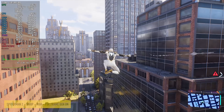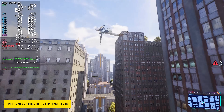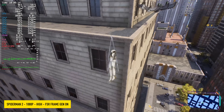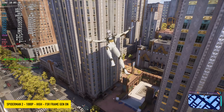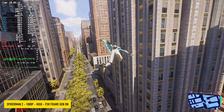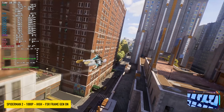Something a bit newer — we've got Spider-Man 2 at 1080p high settings with FSR and frame generation on. With frame gen off, you will have to drop this down to medium settings at 900p to get over that 60 FPS mark. But as you can see at high 1080p with frame gen on, we're seeing averages in the mid-80s.